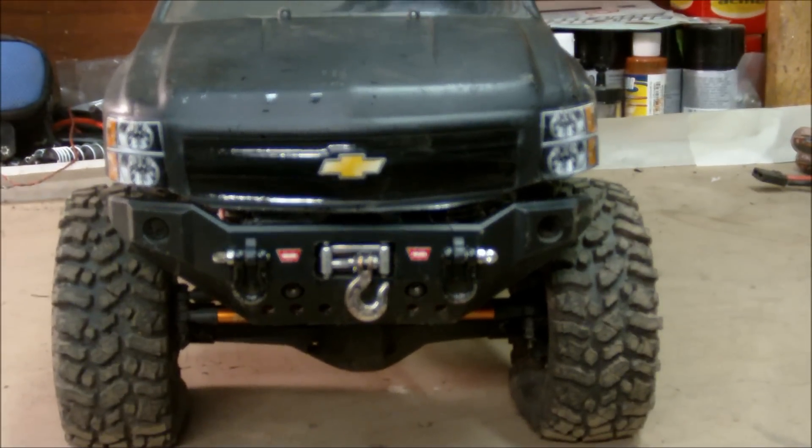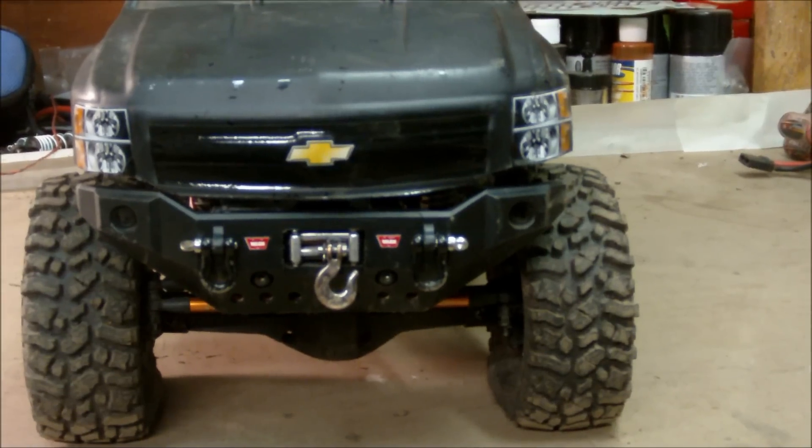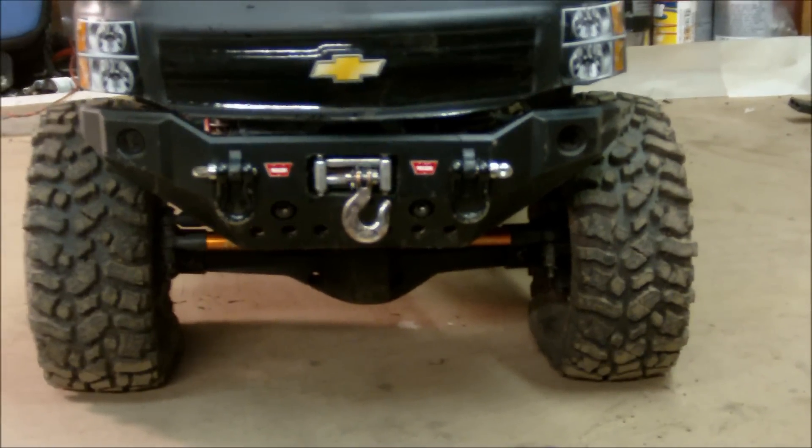In the front, I have the Traxxas Summit front bumper, and I have the three racing winch mounted to it. As you can see, I also got some tow hooks from RC4WD.